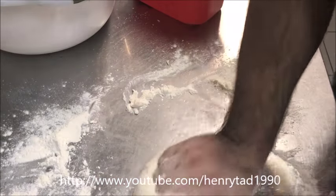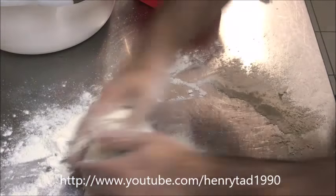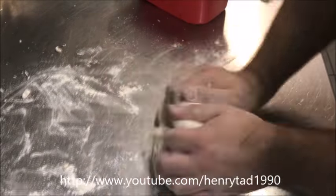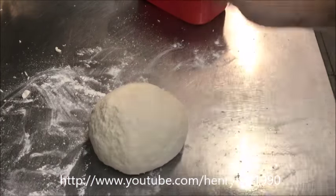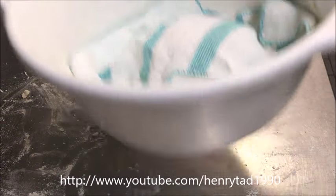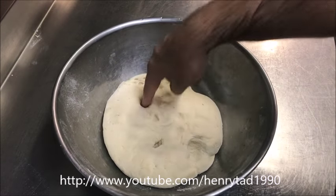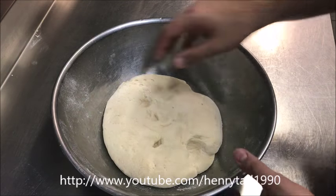Every time I make dough like this it makes me appreciate rustic bakers even more, because they do this every day early in the morning and you can tell the difference when you buy that bread. You should eventually have a nice big ball — cover it with a damp tea cloth and set it somewhere warm to rise, about half an hour. To test if it's ready, just poke it — if the hole stays, it's ready.